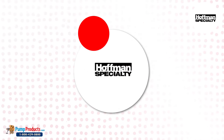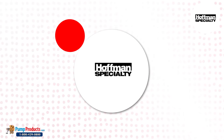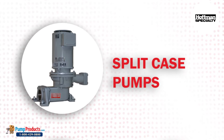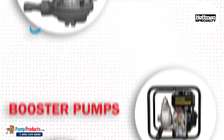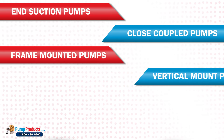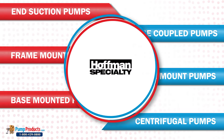We keep ourselves stocked with a full range of supreme quality genuine replacement parts for all kinds of Hoffman pumps, including submersible water pumps, multi-stage pumps, split case pumps, inline pumps, sump pumps, booster pumps, split coupled pumps, end suction pumps, close coupled pumps, frame mounted pumps, vertical mount pumps, base mounted pumps, and centrifugal pumps.